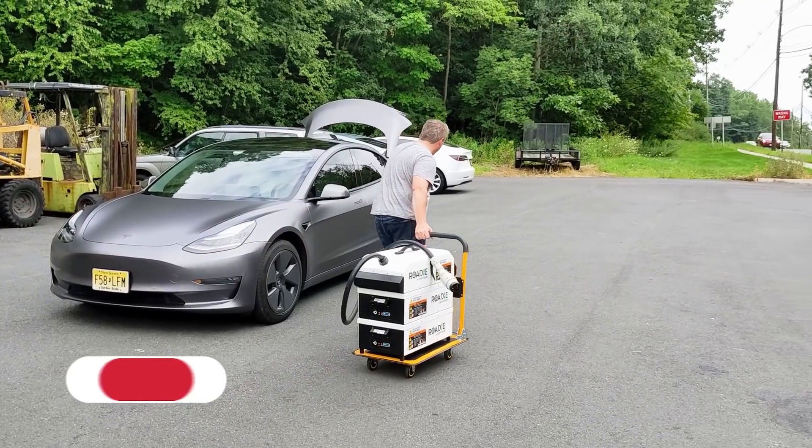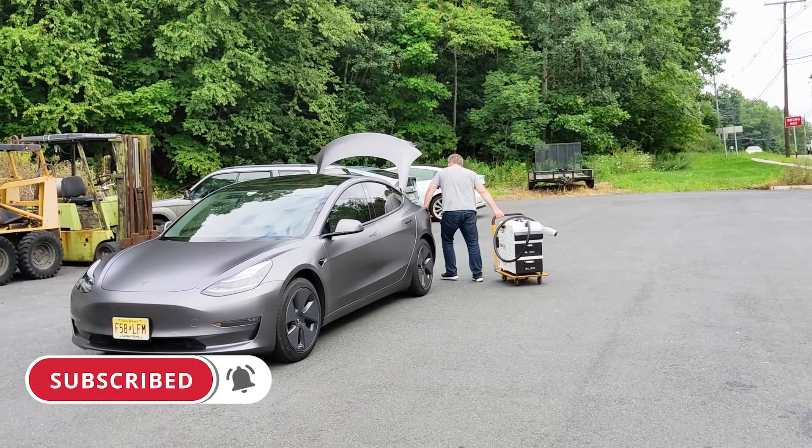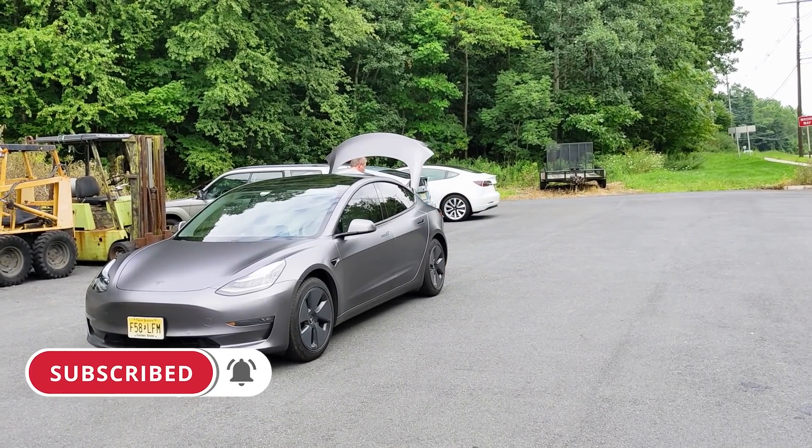That's it for 'Roadie System Rescues a Model 3, Part 2.' If you like what we're doing here, please click that subscribe button and ring the notification bell so you don't miss any upcoming content here on State of Charge.